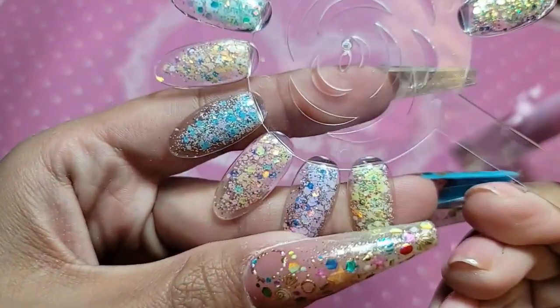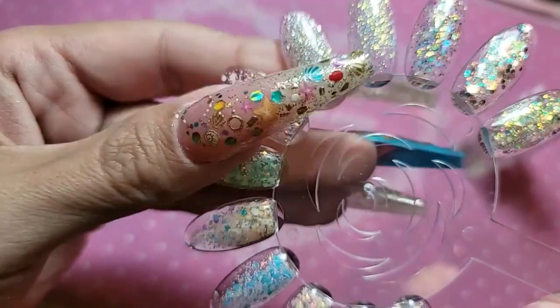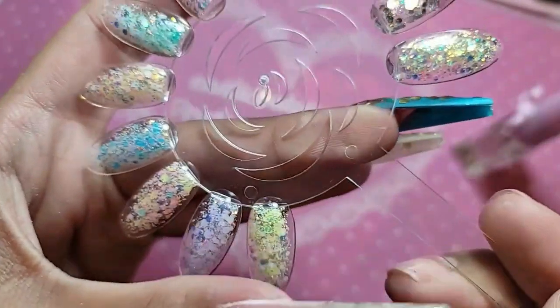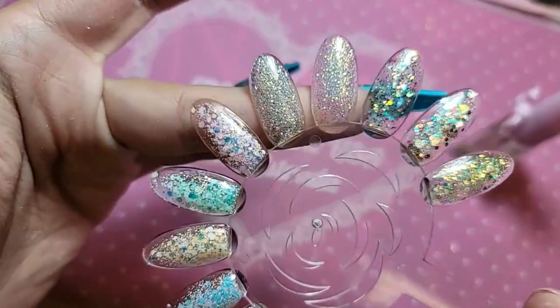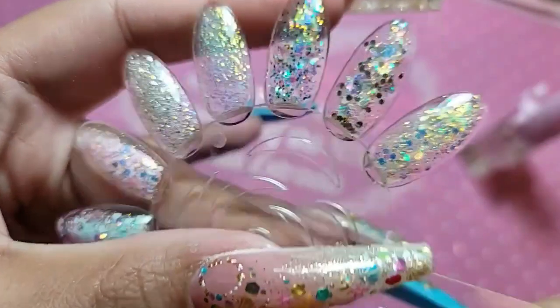So this is a new sequence I'm working on — there's going to be eight colors in that collection. And these are some other big glitters I'm working on. Look how dope they are.